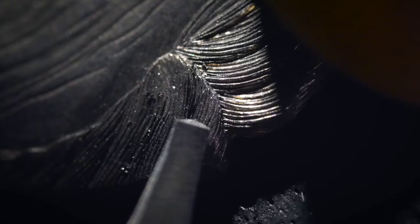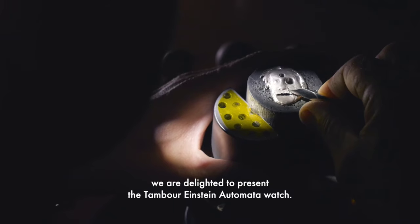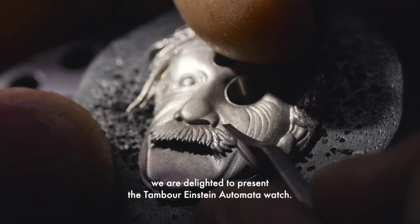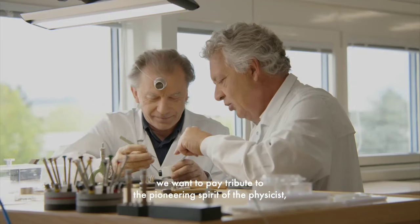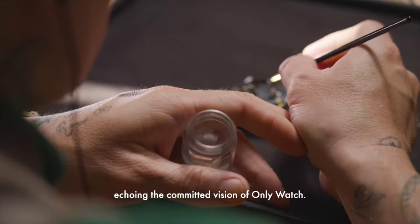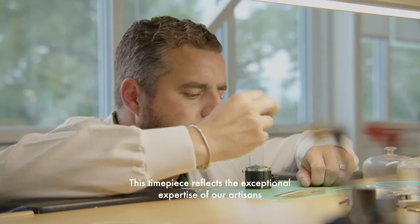The Louis Vuitton Tambour Einstein Automata for Only Watch 2023. For the 10th anniversary of Only Watch, Louis Vuitton celebrates the push towards a better future with the Tambour Einstein Automata Only Watch 2023.